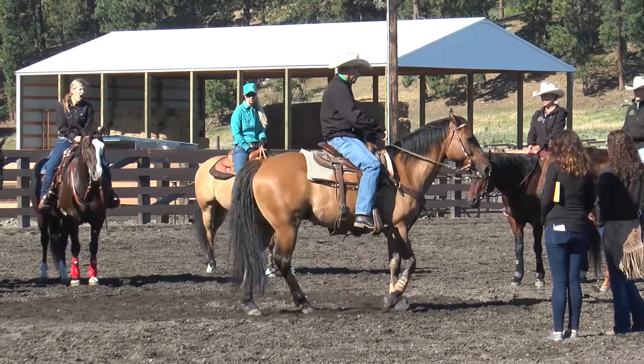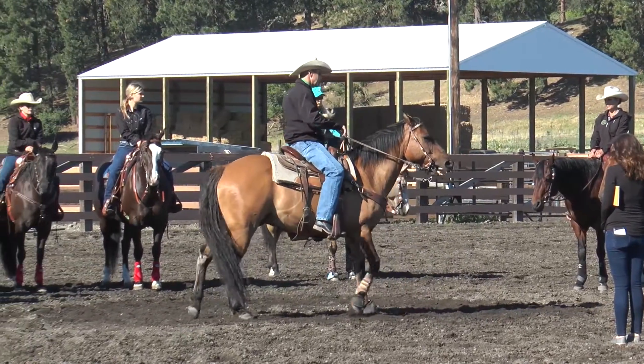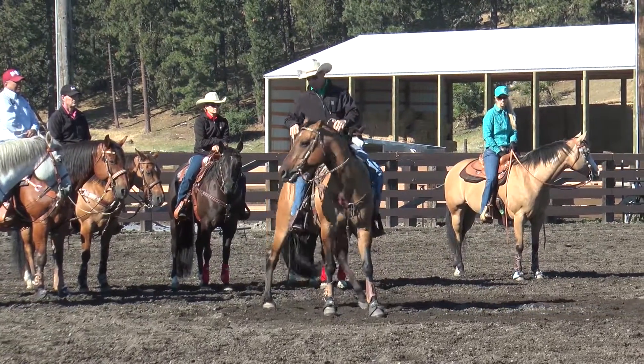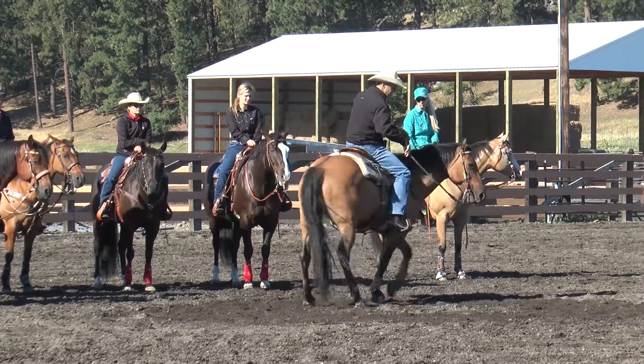So bend to the outside, get stopped, back a couple steps, and then turn. Now we're right back onto our circle with forward motion.